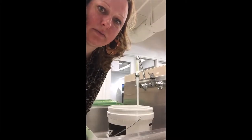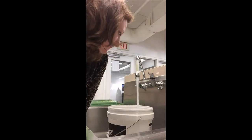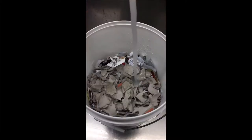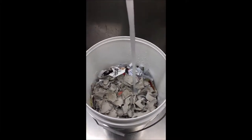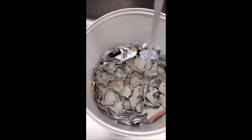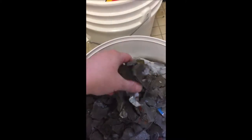We soak it for the night so that when it goes into the Hollander beater it will be faster. This is the paper ready for the next day.